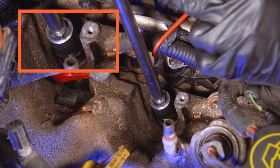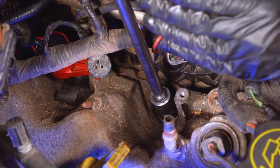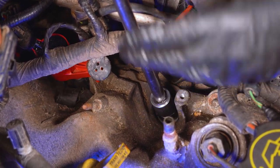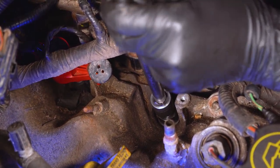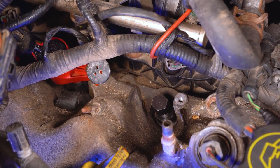That second pop you heard — which was slightly quieter than I was expecting, but still there and noticeable — was the ground strap electrode breaking and splitting open, letting the ceramic push through. At this point, I'm going to remove my tools because more than likely I have enough room to put the next piece of the tool in there.